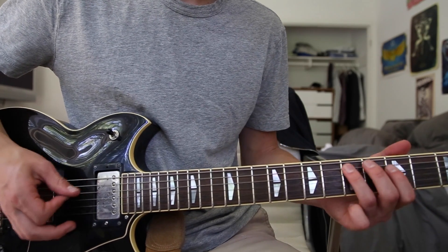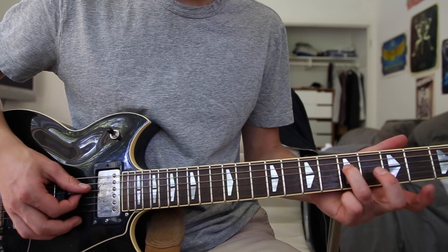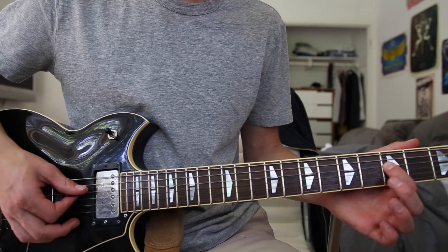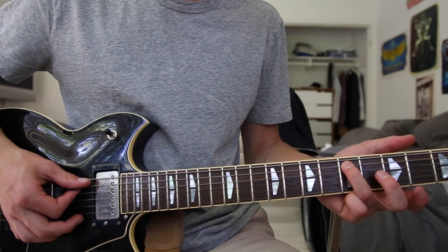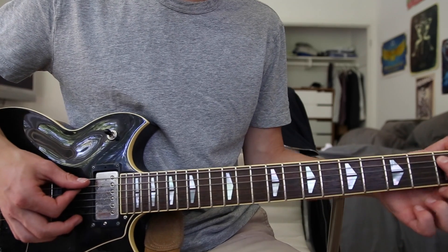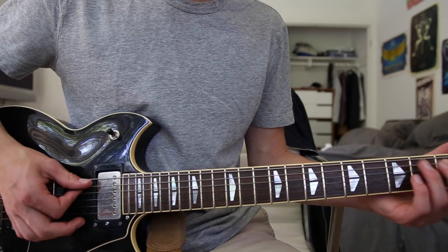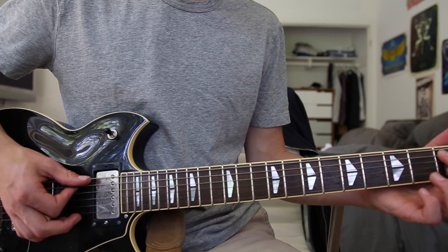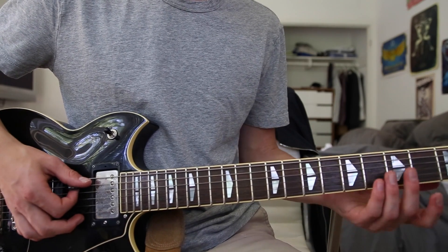Then it does this, which is fifth fret on the D string, to the third fret on the D string, fifth fret on the A string, third fret on the A string, and then either back down to the first fret on the A string or to the sixth fret on the E string. It's the exact same note, it's just whatever you feel comfortable playing.